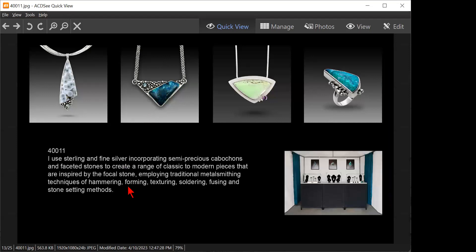I use sterling and fine silver, incorporating semi-precious cabochons and faceted stones to create a range of classic to modern pieces inspired by the focal stone, employing traditional metal smithing techniques of hammering, forming, texturing, soldering, fusing, and stone setting. I would break that up into more than one sentence — not all of that needs to be in there. The range of classic to modern pieces and 'inspired by the focal stone' — isn't that self-evident? I mean, you wouldn't make a round piece with a triangular stone.